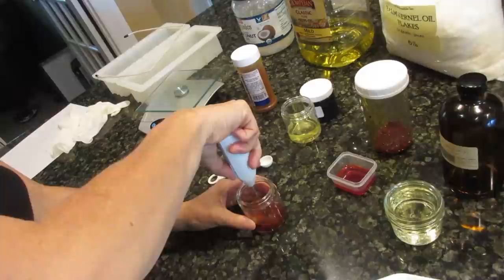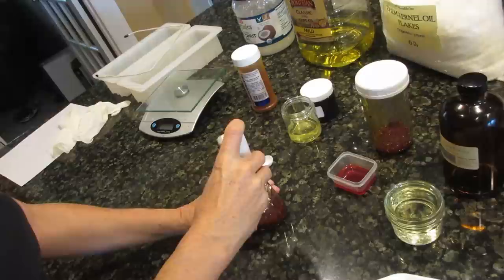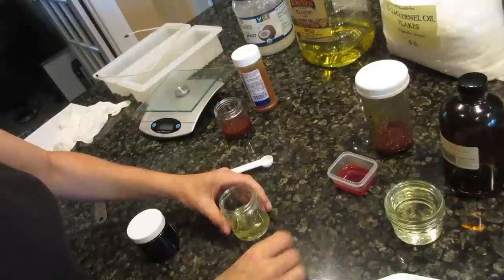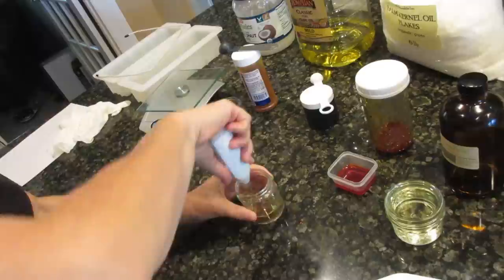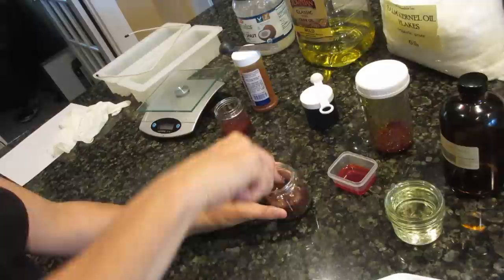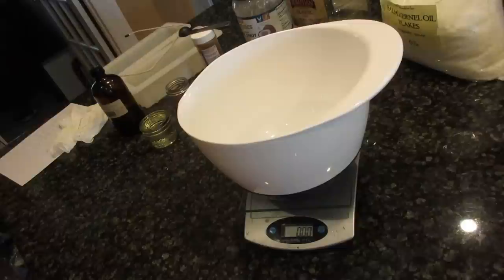Half a tablespoon of paprika goes into the olive oil. I leave the colorants out so that if I don't get the color I want when mixing into the soap, I can add more. Then half a teaspoon of cappuccino mica goes into the other container. The cappuccino mica is nice and shiny in the cup, but cold-processed soap will not keep the shine — it will just be a dark brown. Those are both ready, and now it's time to measure out the oils.